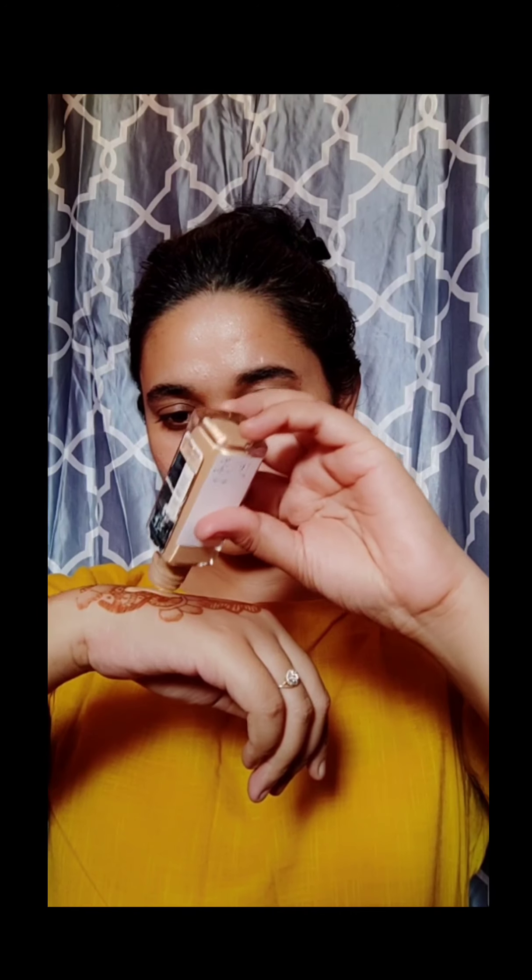Hey everyone, today I'm going to tell you how to do a quick festive makeup look, so let's get into it. First, I used Mubli 'In New York With Me' foundation, my shade is 2-28.